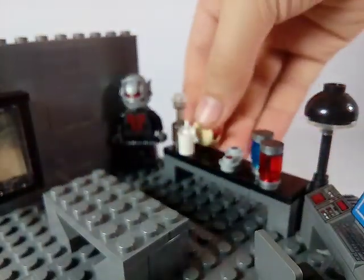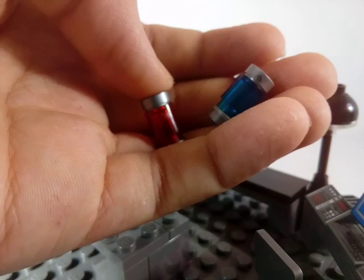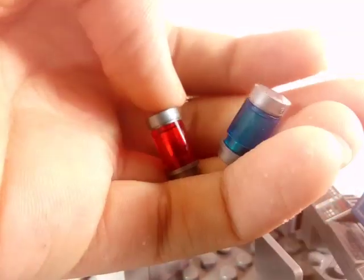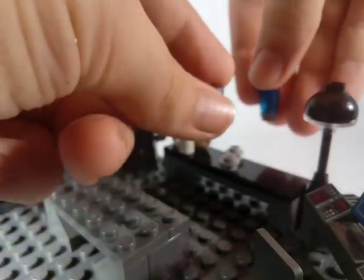Here I included the red shrinking container full of red shrinking Pym particles that I got from the Quantum Explorer set, and here I have the blue one for the enlargement particles, which I also custom-built.